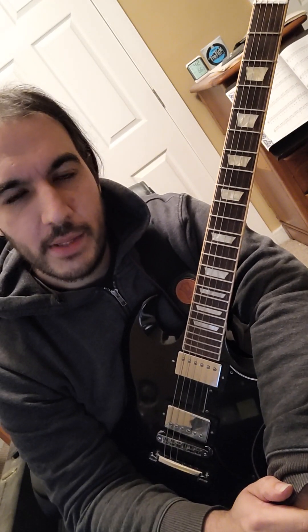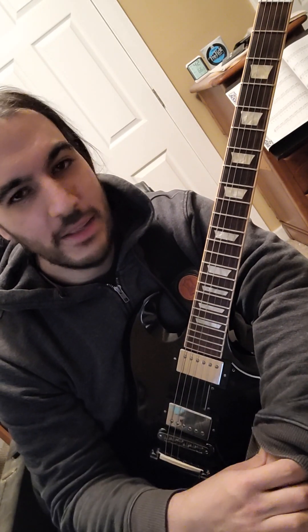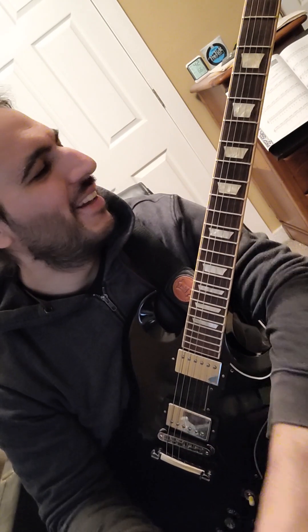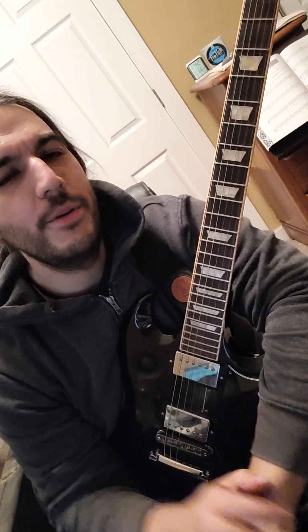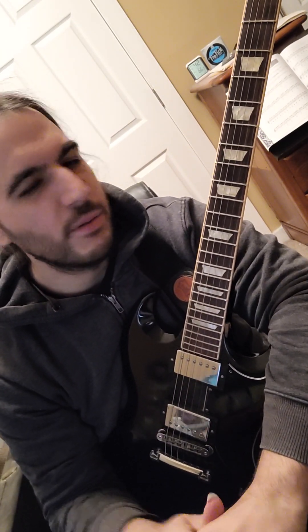I'm going to do C minor — it's a less common key, but when I was thinking about this, it sort of reminded me of Double Trouble, and I love Eric Clapton's version of that. I should have got my Strat out — it's an Eric Clapton Strat actually — but I felt like playing my SG. We're going to do it unaccompanied, no backing track or anything.